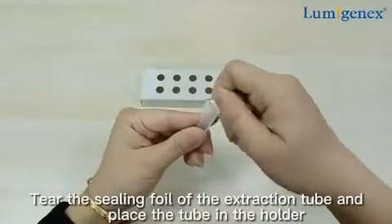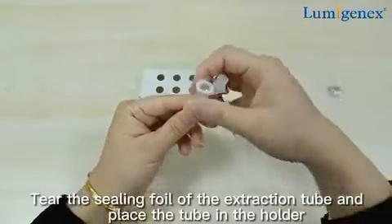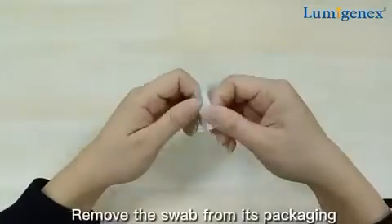Tear the sealing foil of the extraction tube and place the tube in the holder. Remove the swab from its packaging.